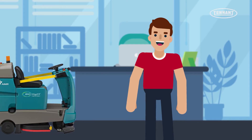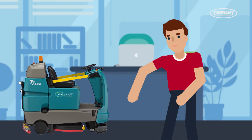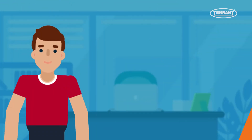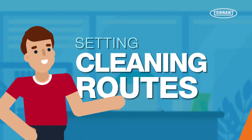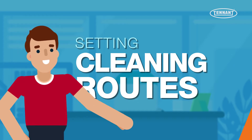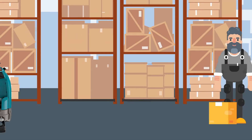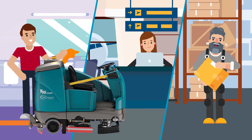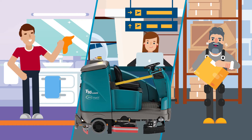Getting started with your Tennant robotic floor scrubber is an easy and straightforward process. Here are some best practices for setting your cleaning routes and optimizing cleaning efficiency for your robotic machine. When cleaning routes are properly set, your employees are free to focus on other important tasks and improve overall productivity and workflows.